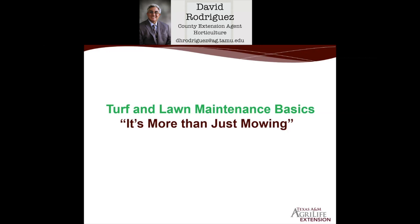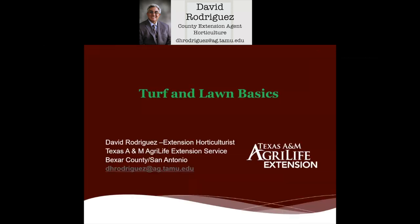Welcome everyone to our turf and lawn maintenance basics — it's more than just mowing. Today we're going to talk about turf and lawn basics. My name is David Rodriguez, the horticulturalist with the Texas A&M AgriLife Extension Service in Burke County, San Antonio. The Extension Service is the educational arm of Texas A&M University, with a unique partnership in the 254 counties of Texas, funded with a partnership between county and state. Our goal is to do educational outreach, like this class we're offering today.